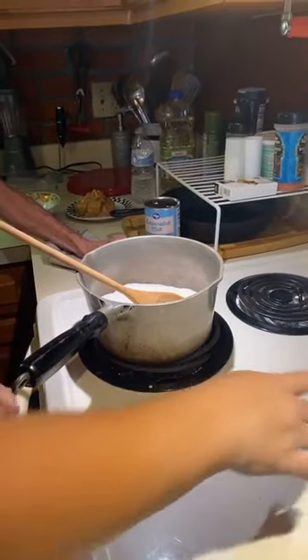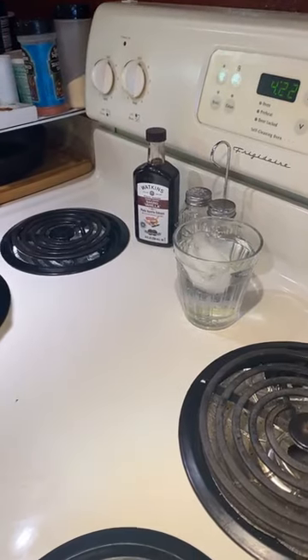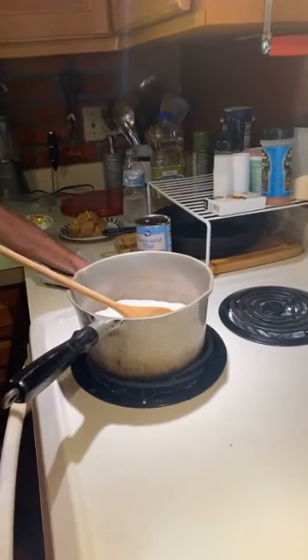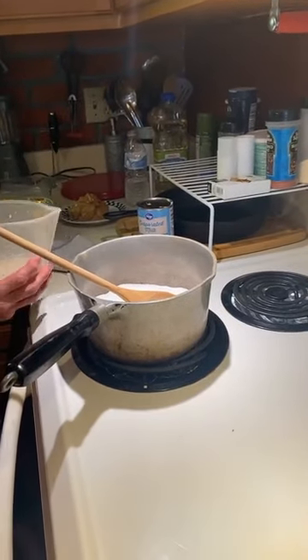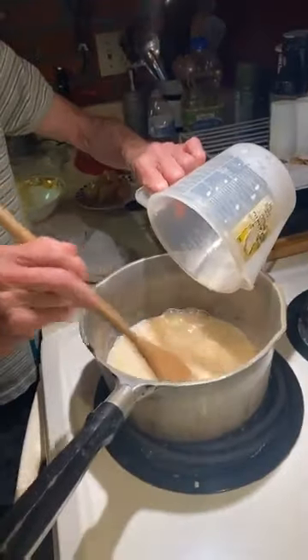We don't have a candy thermometer, so we're going to make it using the ice water method. If you have a candy thermometer, you're going to boil this to 234 degrees — maybe a little more if you want it a little more brickly. We always did it with water, taking a little bit and putting it in cold water until you get a softball stage. Mom, put that milk in — there's your two cups of sugar. Now you want to stir it and start it out on medium heat.